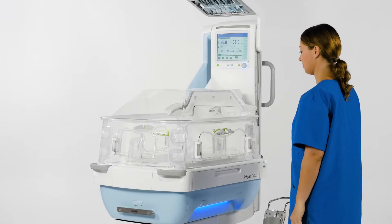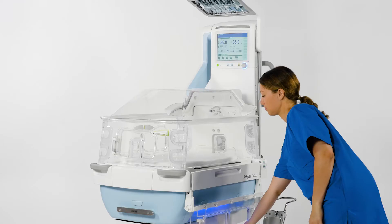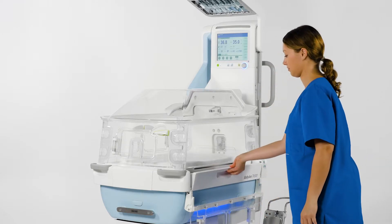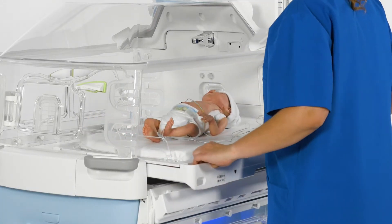When necessary, the bed support can be easily pulled out of the device from both sides, to remove the patient for kangarooing, for example. Open one of the two side access panels, then the X-ray flap. Then gently pull out the bed support using the recessed grips.